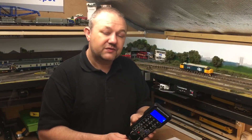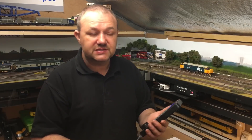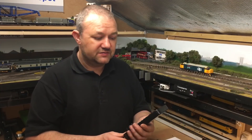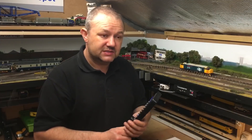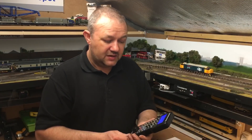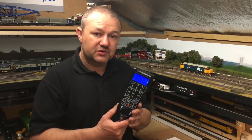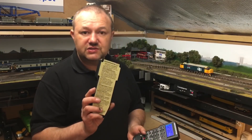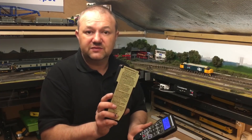Without waffling on too much — why did I go for the Prodigy Express? It's the bottom end of the market, so it's very cheap but good quality. It's an entry-level system. They also do the Prodigy Advanced, and I think it's called the Advanced 2.